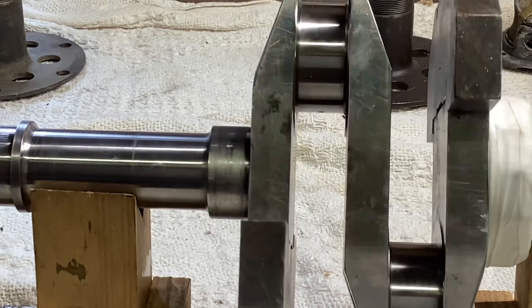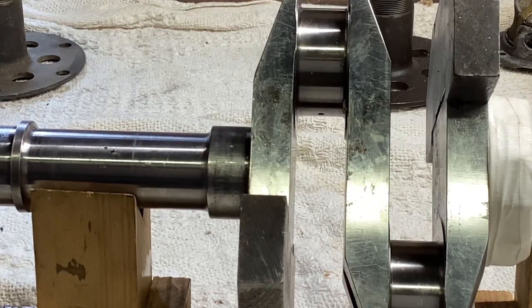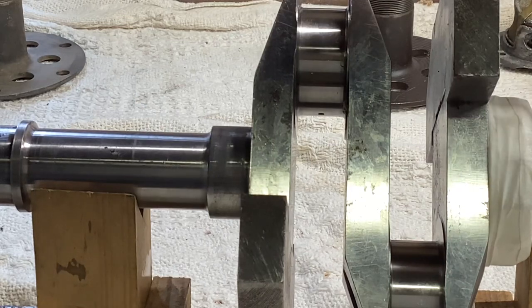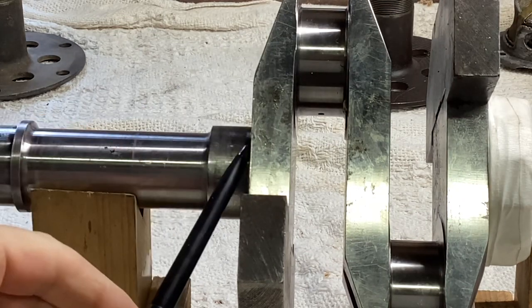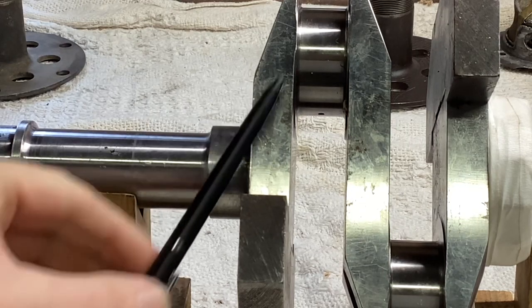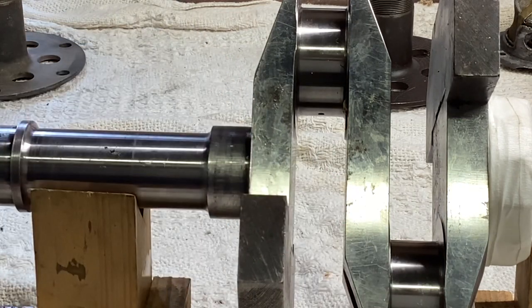The solution is simple: the crank pins are drilled with the oil ways out onto the journal on the inside of the pin instead of the outside, so there's no effect from centrifugal force whatsoever. In fact, the oil stays in the crankshaft due to centrifugal force and the pump pushes it out into the bearings. In practice it works very well, but it's quite an unusual feature on any engine.